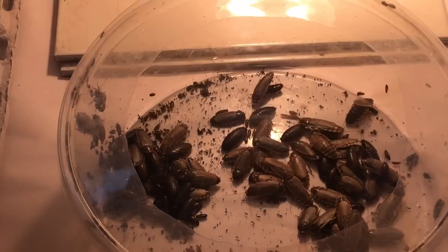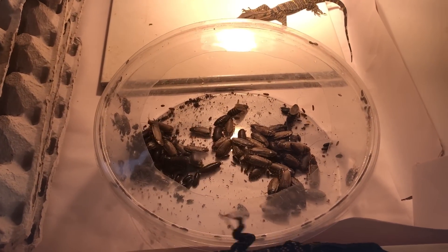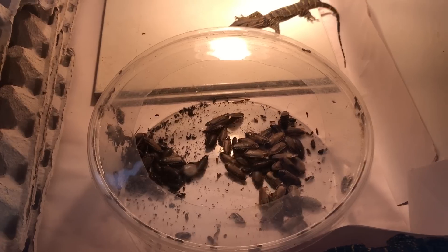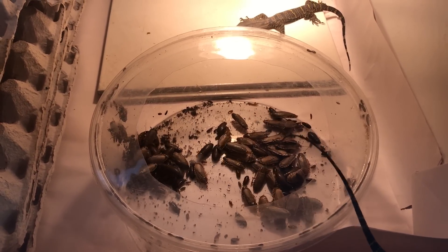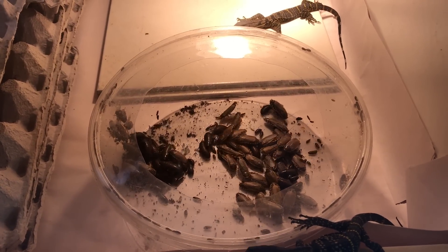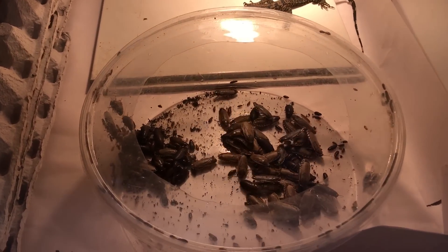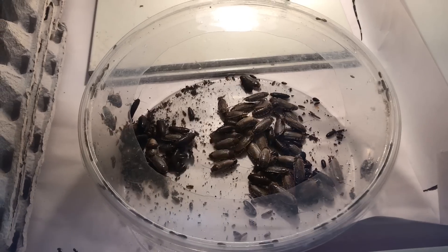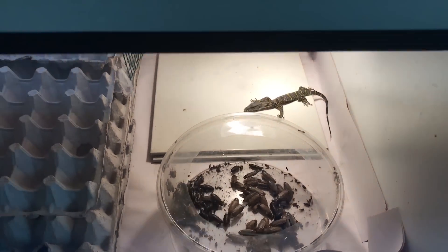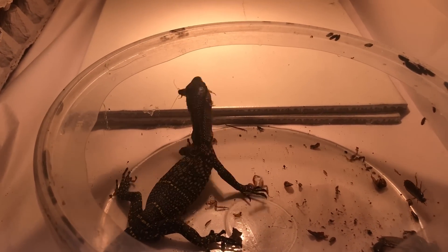I use lobster roaches here at NERD. I have dubias and stuff like that, but I really like lobster roaches because they're very prolific, they're soft-bodied, and they don't get too big. The drawbacks are they can climb glass and they flutter a little bit, so they don't do well in a cooler house. We do have lobster roaches running around here, but I've never really found any infestations — a lobster roach is a wonderfully good food source.